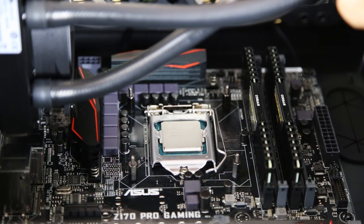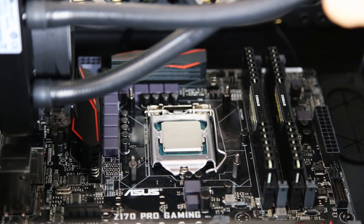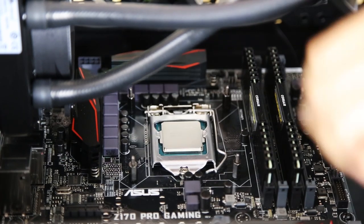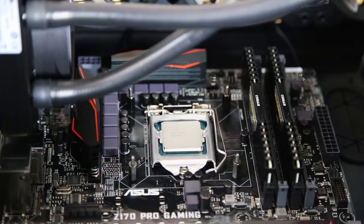The next step is putting about a grain-of-rice to pea-size amount of thermal paste right in the center of the CPU, and then we just place the pump right on top — it'll spread out underneath. That's generally about the right size, so let's go for it.